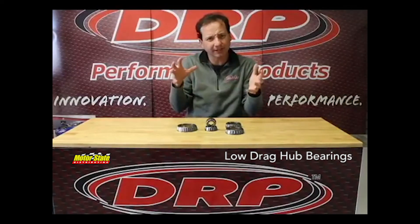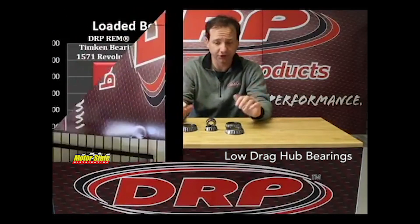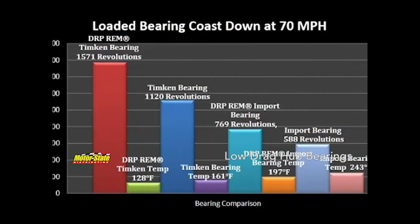Operating temperature under load is a great indication of friction — the less temperature, the less friction. So we're talking about going from your stock bearings at a 240 degree operating temperature down to 128 degrees, and increasing your free spin from 588 revolutions to 1571 — nearly a thousand revolution increase — just by running a good bearing.